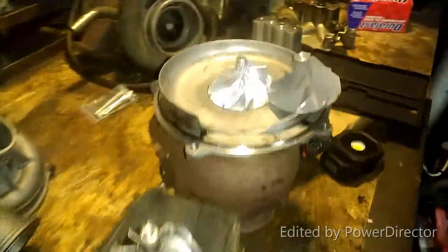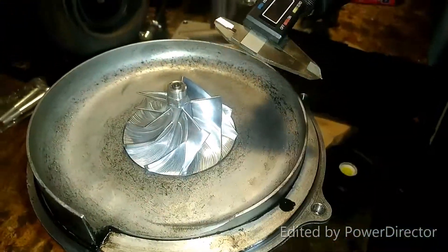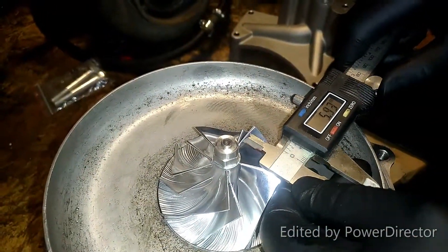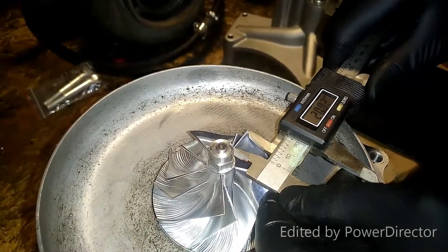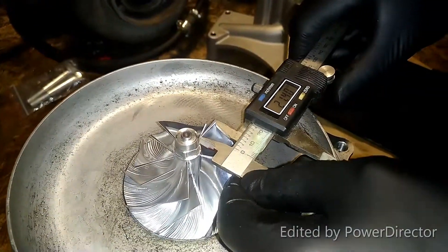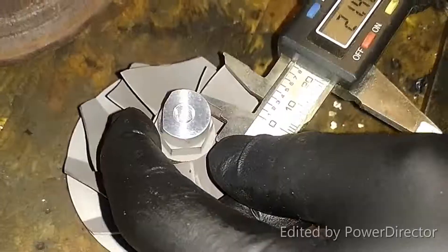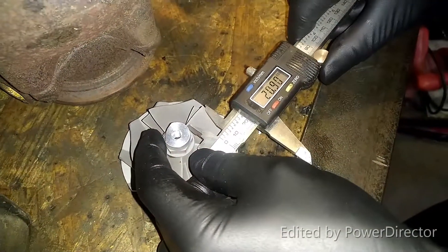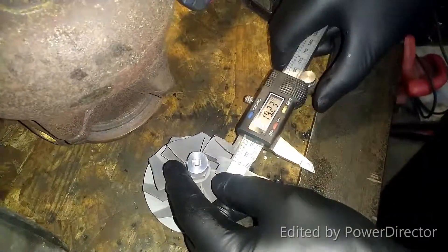We're going to show you the difference in blade widths between a Wicked Wheel 2 and a Wicked Wheel 1. Starting by measuring the distance the blade sticks out on the hub on the Wicked Wheel 2 — we've got about 21 to 22 millimeters. Now on the Wicked Wheel 1, look at the difference — big gap. It's like a 2-millimeter difference; it's about 19.